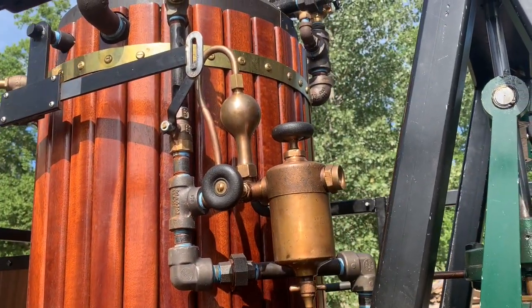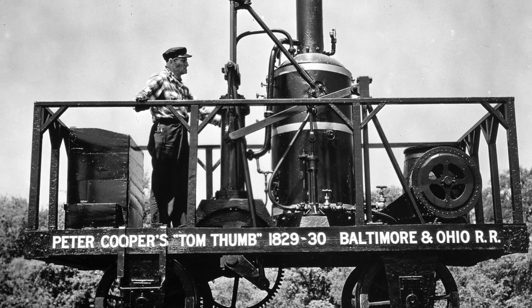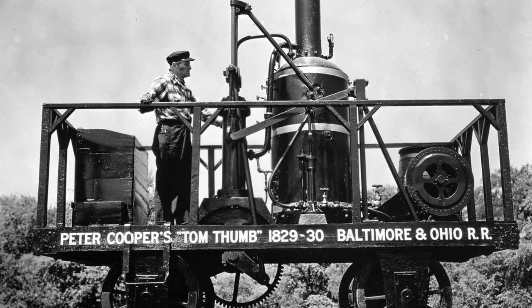There weren't any blueprints, but there were some sketches. The B&O people made a reproduction back in 1930 for the 100-year anniversary, and it wasn't even close.